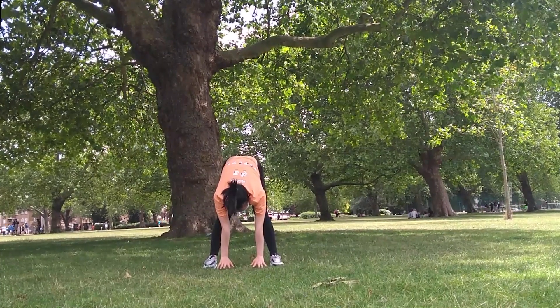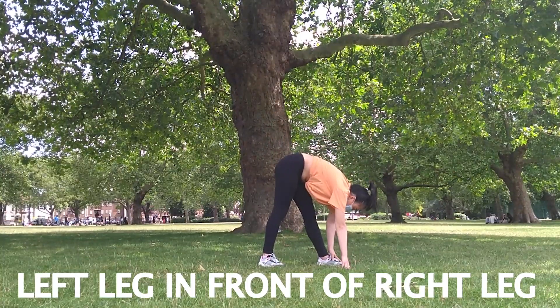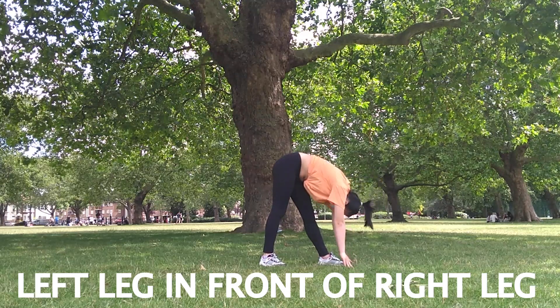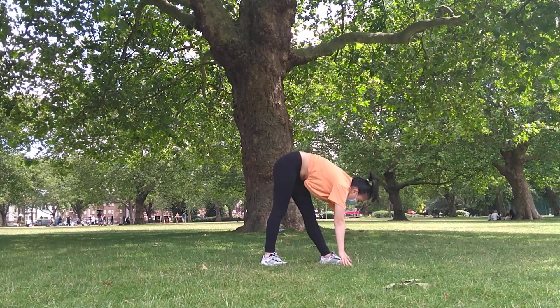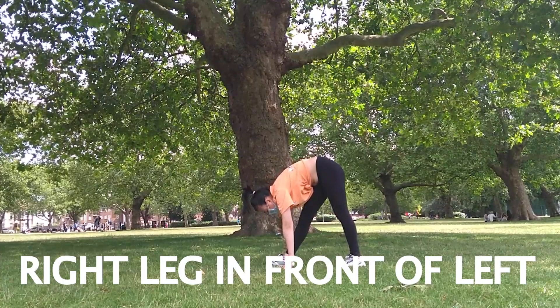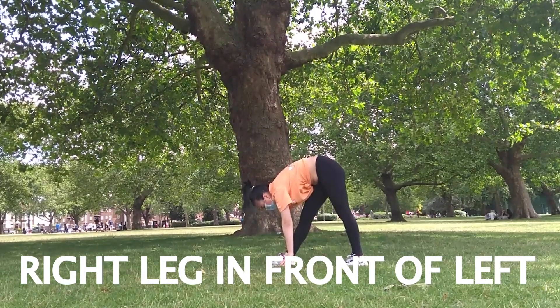This next stretch is called a pyramid pose. Starting on your left, keep your legs straight, left in front of your right. Having your hands supporting you on both sides, try and get your nose to touch your knee. Now switch to the right and do the same thing. I am not too flexible on this side, but I'm still working to get there and you can too.